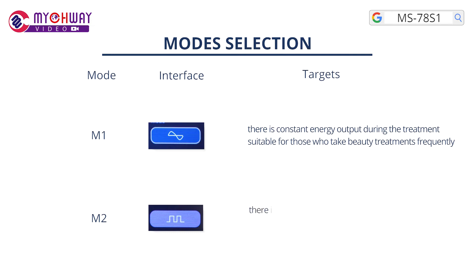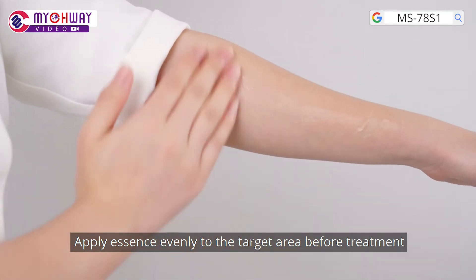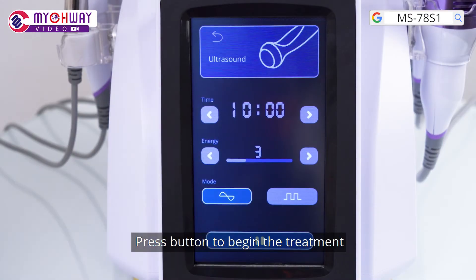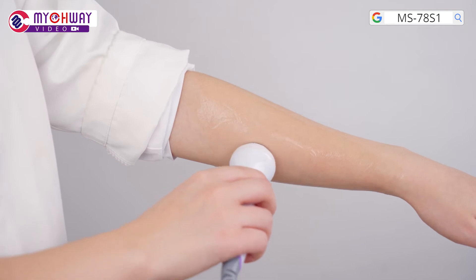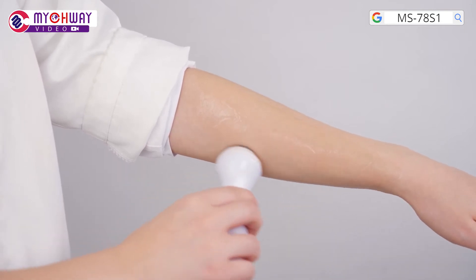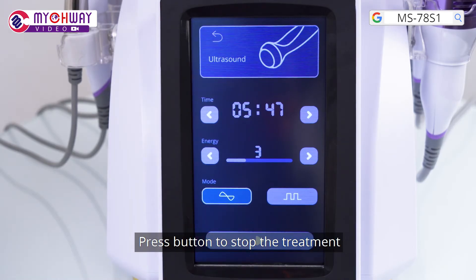Mode 2: there is discontinuous energy output during the treatment. Suitable for those who use it for the first time. Apply essence evenly to the target area before treatment. Press the button to begin the treatment, then press the button to stop the treatment.